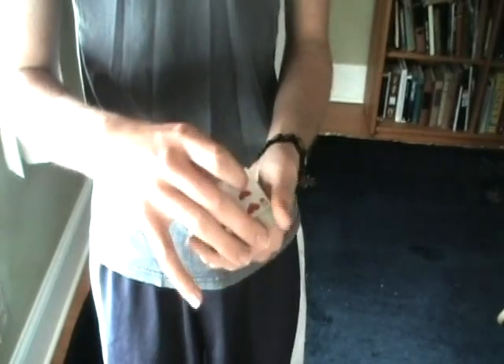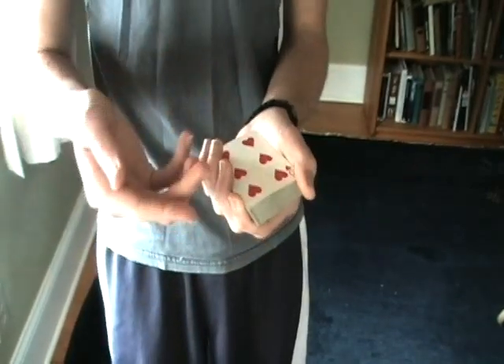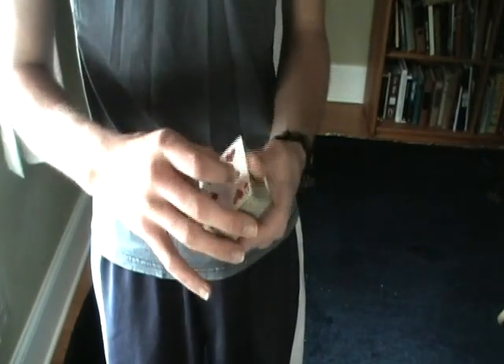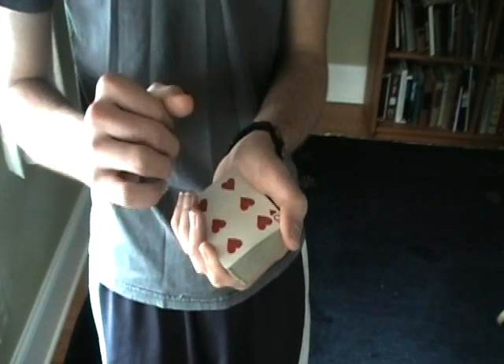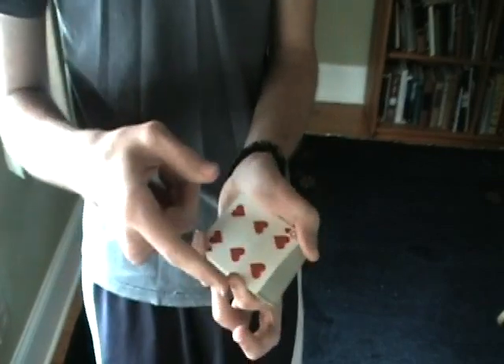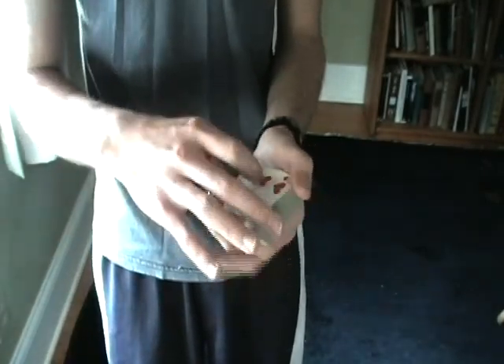Now at this point you're in dealer's grip. You want to move your pointer finger to the opposite side of your thumb — not where it usually is up top, but over to the side. You want to apply pressure at the top left corner with your thumb, and also apply a little bit of pressure with your pointer.